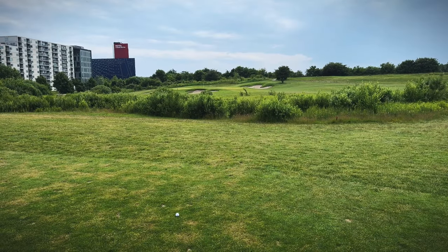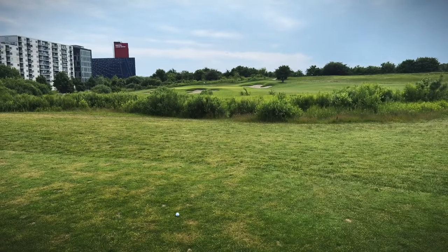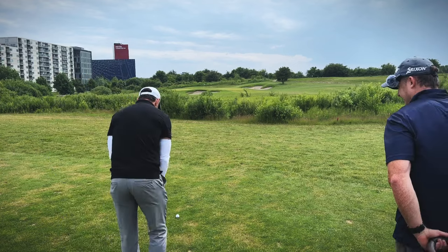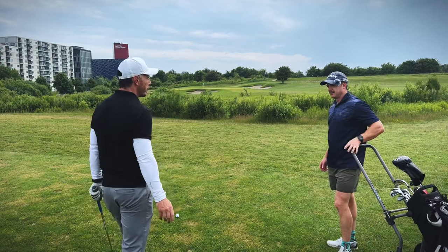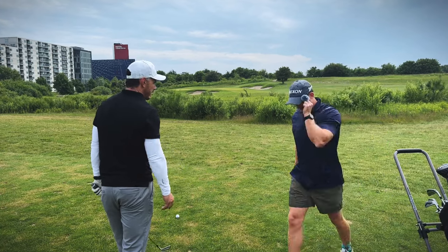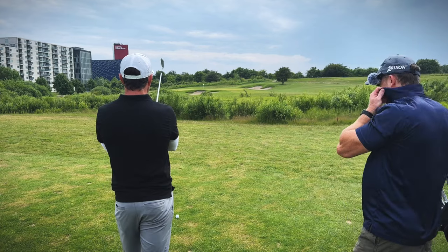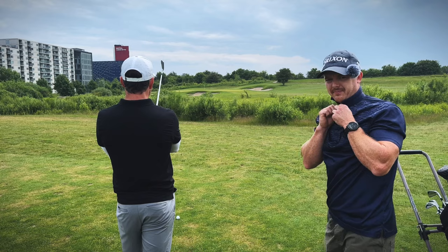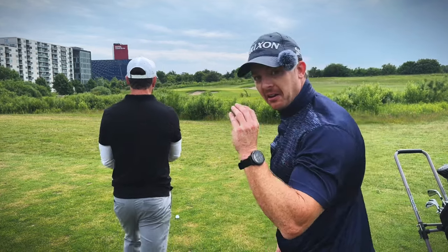Come down steep on the ball — Rory McIlroy does it. Hit it into the ground, compress it. I heard people always say you've got to move your ball forward in your stance. Golf is one of the hardest sports in the world. I'm gonna aim at the right edge of the bunker in front of the green and hopefully draw it a little bit in.